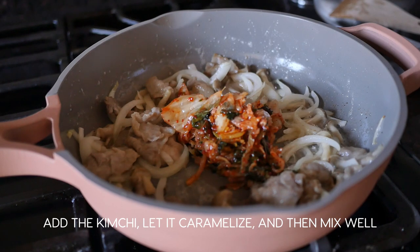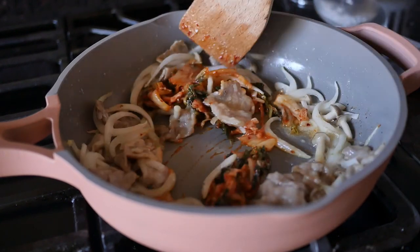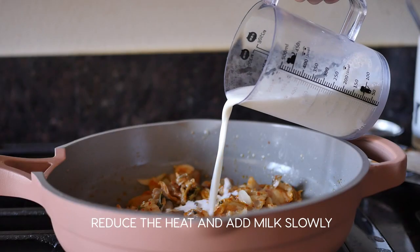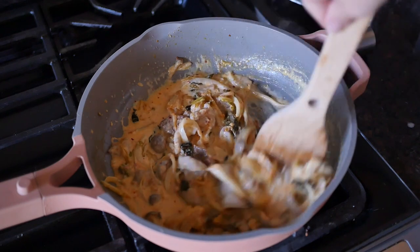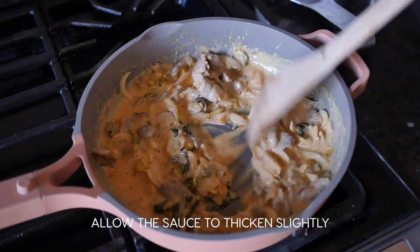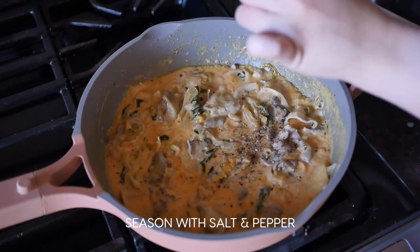Then add in the kimchi and let it caramelize a little. Reduce the heat and add the milk slowly in two or three parts to prevent curdling and mix well in between. Then season with salt and pepper.